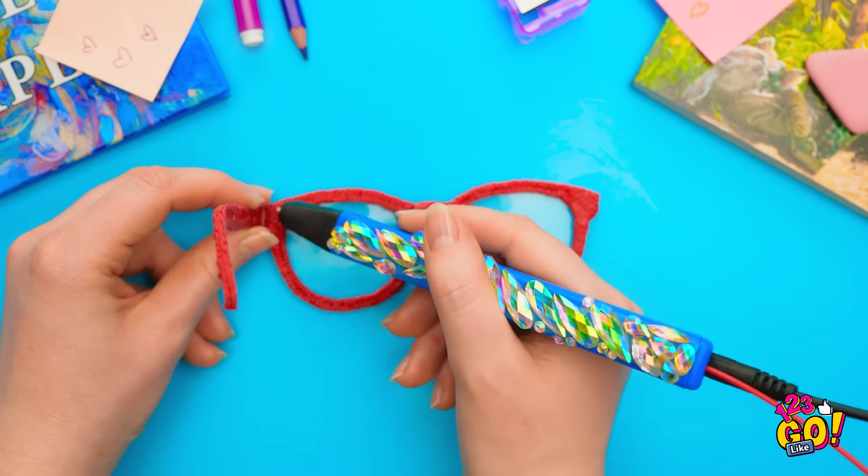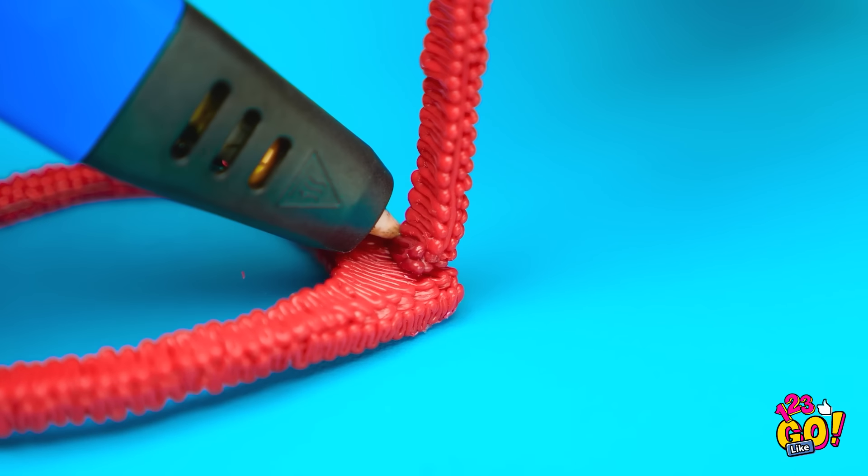This pen ought to fix things! First, outline the lens like this. Then pull it off the edge. Keep going until you go all the way around. Look familiar? Now all you have to do is connect them. Now for the earpieces. And you're done! Looks pretty brilliant to me. Easy. That was close.